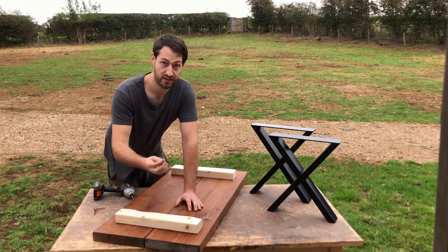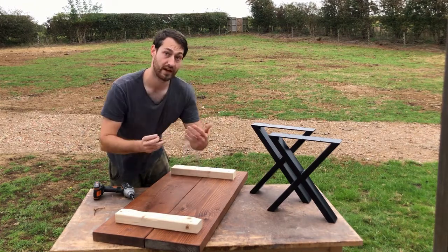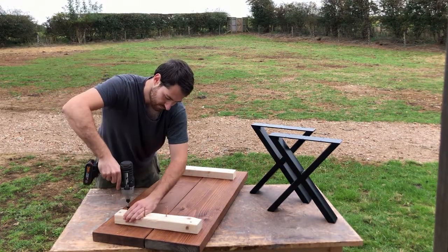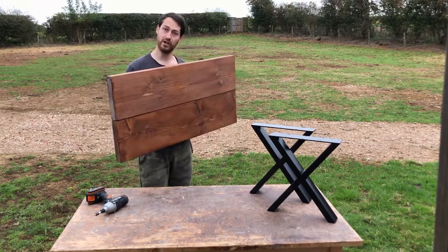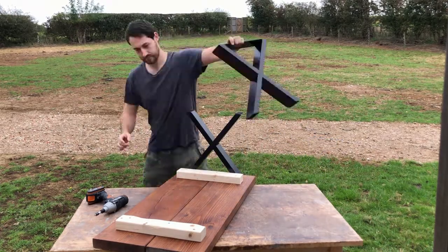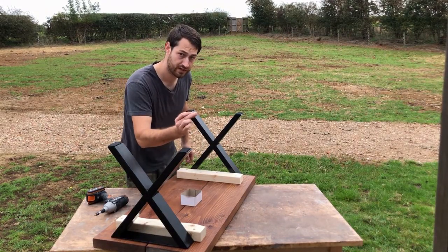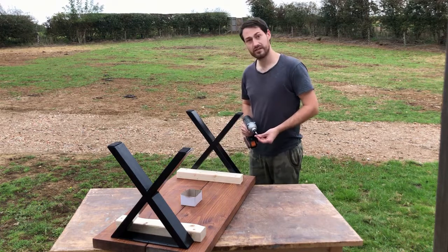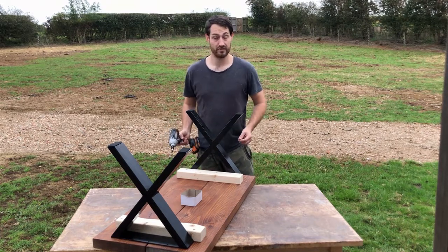If you have the screws just a little bit shorter than the total thickness, then you won't have the end of the screws coming out on the top of the bench top. Now we have a nice bench top and we're ready to start putting on the legs. I'm using 35 millimeter screws to screw the legs into the bench top. All you have to do is simply screw in screws through the holes provided and then your bench will be complete.